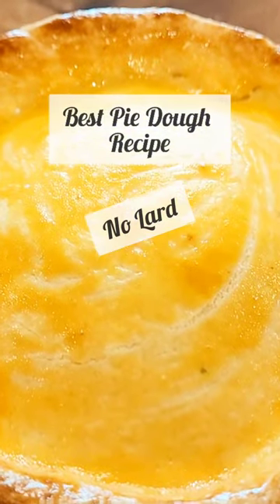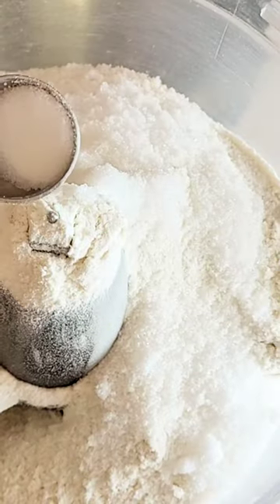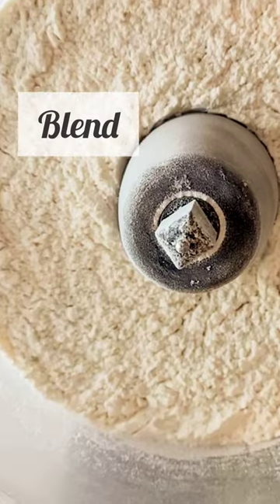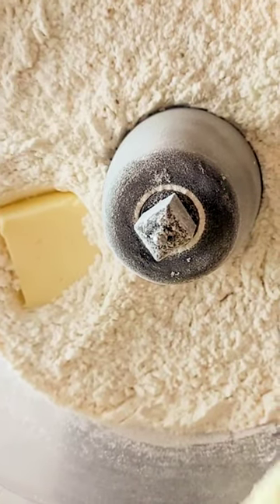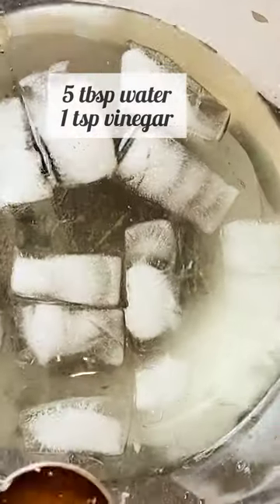I am sharing my no-lard, only-butter pie dough recipe, and it works every time. The ingredients are on the screen. Just add them to a food processor and blitz for 30 seconds at a time — first the dry ingredients, then the butter, and then add the combination of water and vinegar.